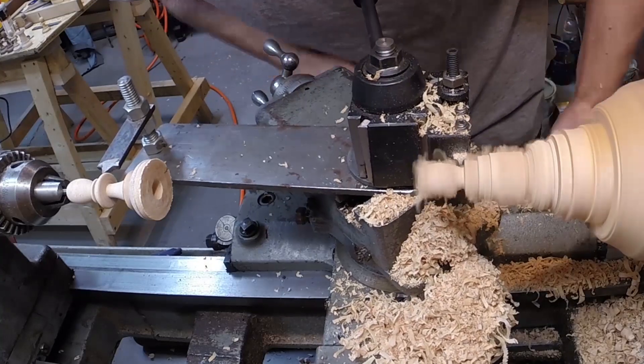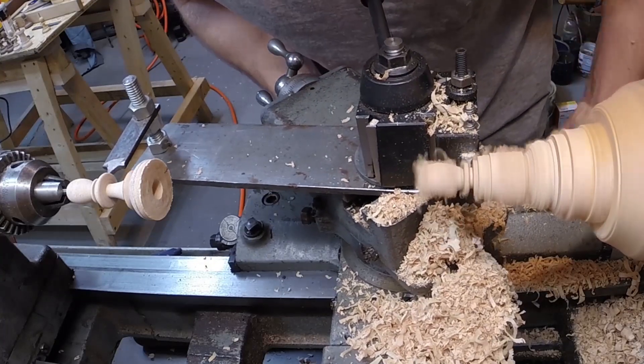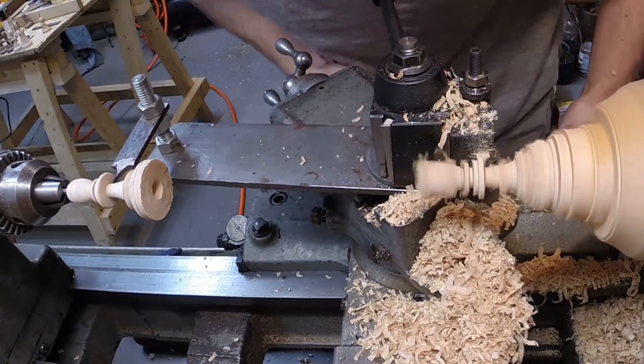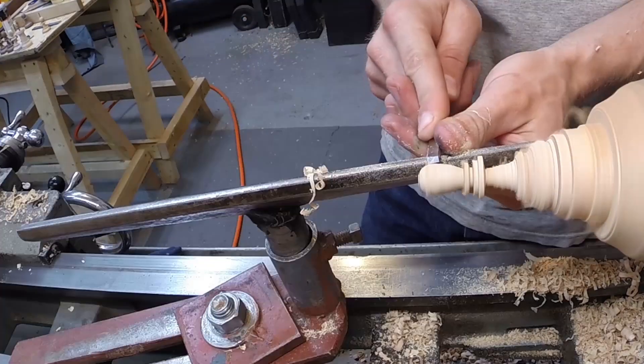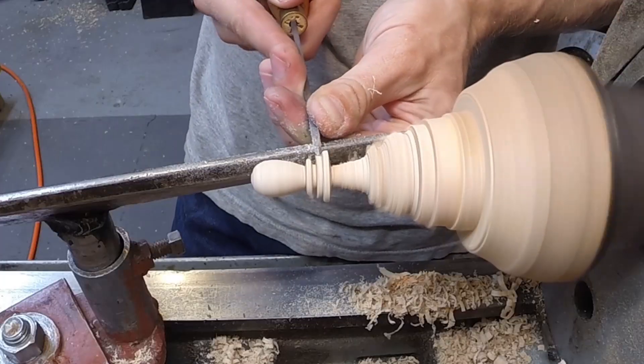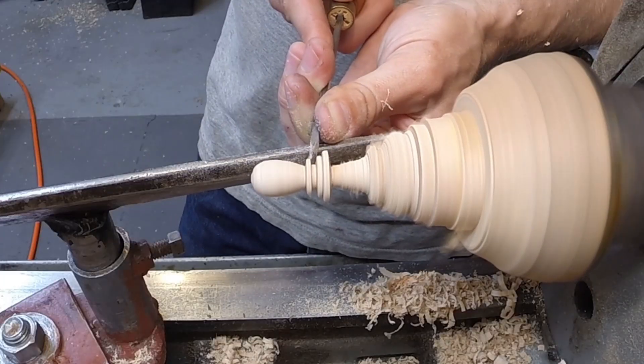Now to get precise dimensions of all the pieces, I just found some straight-on pictures on the internet. I know the king's base is 1.5 inches and the height is 3.5 inches, and then used that as a reference in a CAD program to get all the other dimensions. And actually you don't need a CAD program — you can just do it manually.